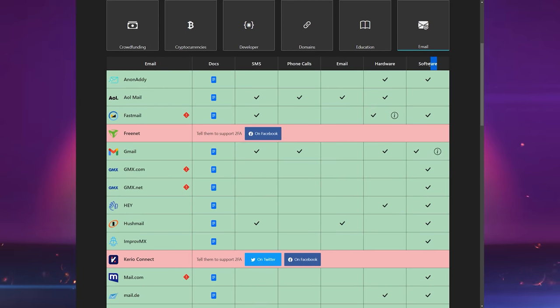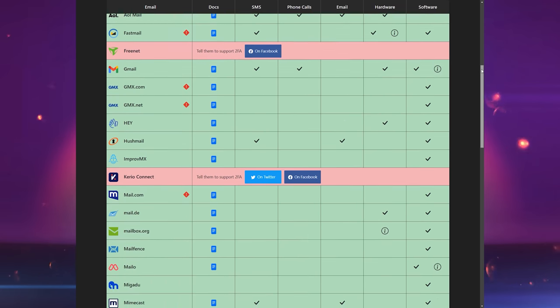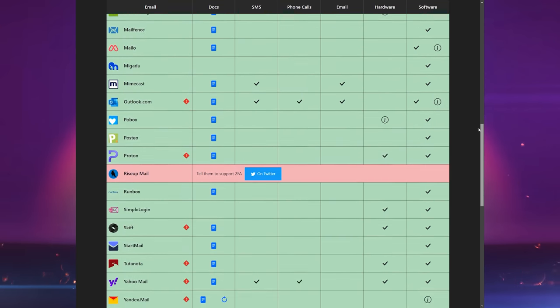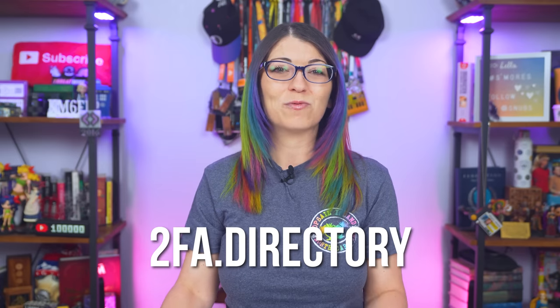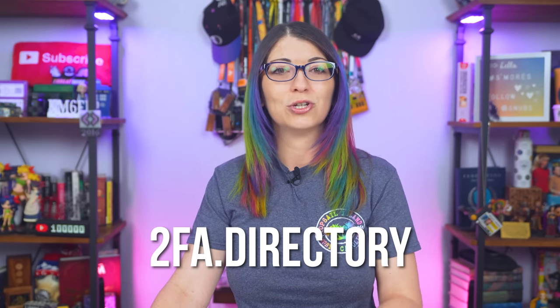The first thing you should do is check your online accounts to see what 2FA options they make available. Some unfortunately will only allow SMS text codes, which is still better than nothing. Others will allow you to get codes via an app, and others will let you use a hardware key — or maybe a combination, like Google's Gmail and YouTube do. There is a wonderful site called 2FA.directory, which is a great reference point to help you figure out what kind of security you should use for each of your different accounts.